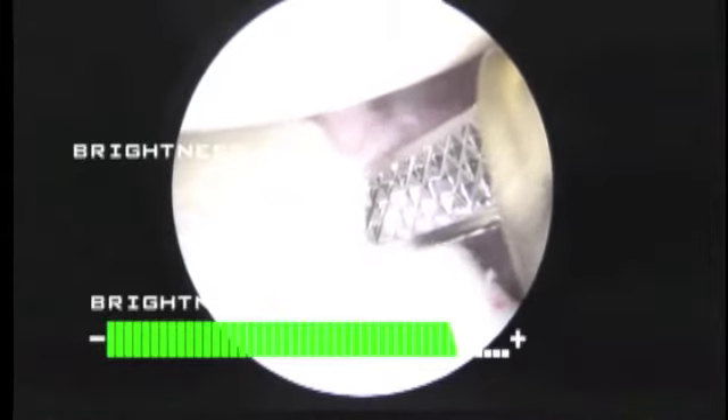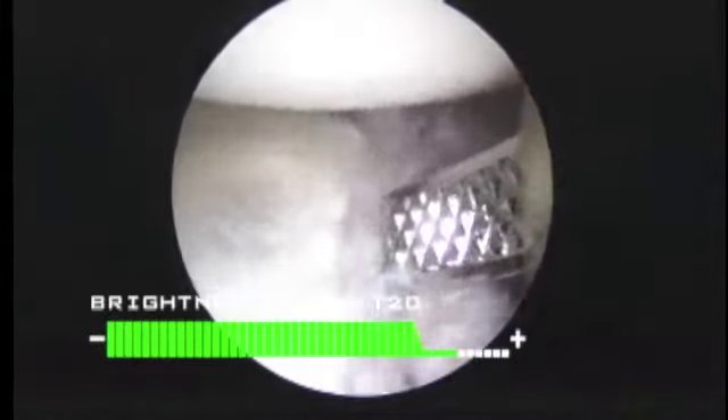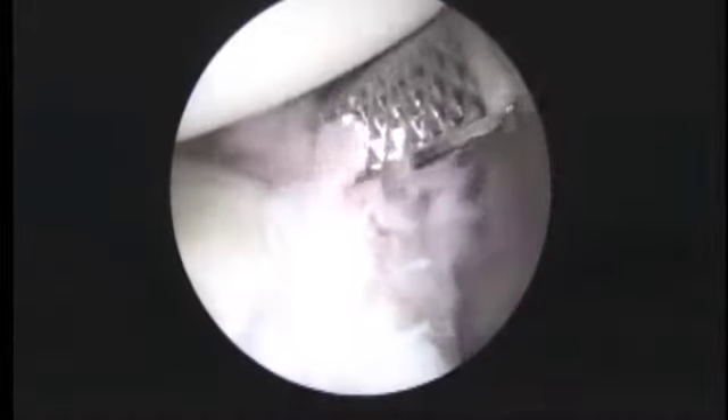Now we're looking down the front of the shoulder. We're going to try and start fraying up this labrum so we can reattach it in a better spot here. This is where we're going to start focusing our efforts.